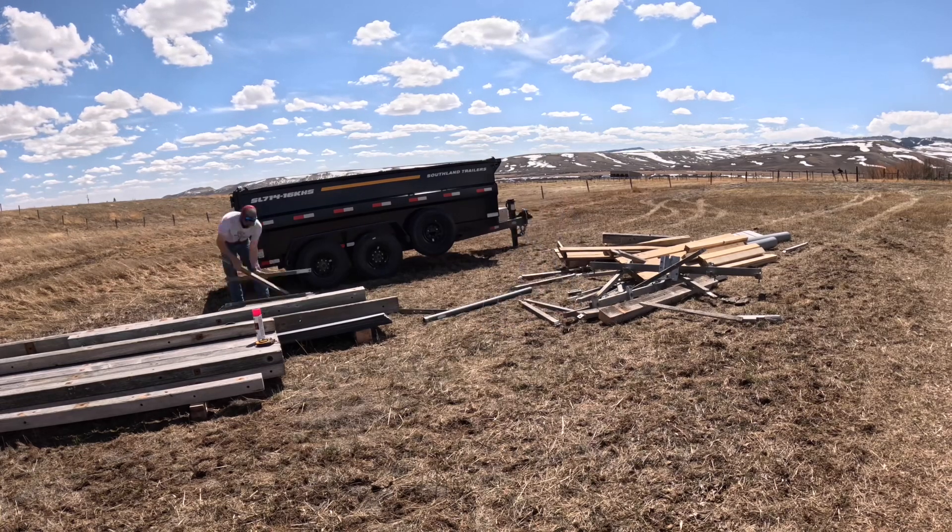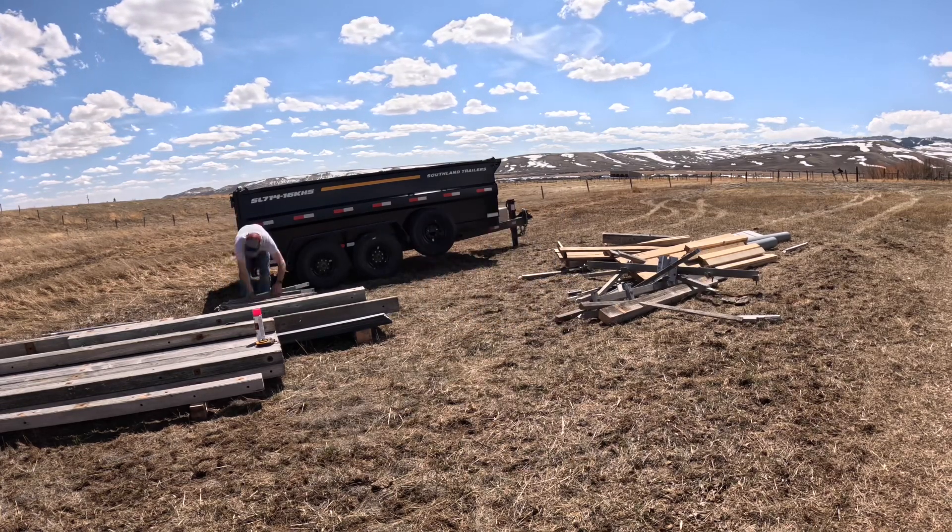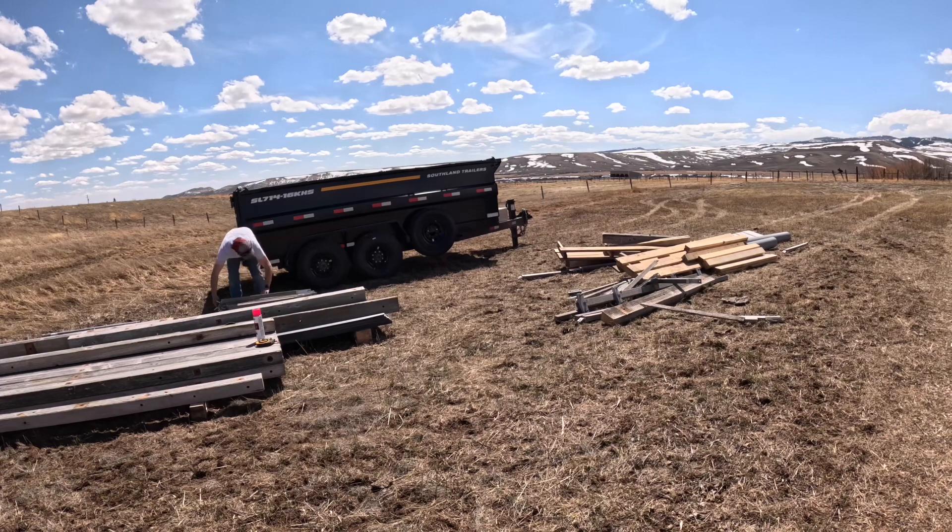Just going to end my day here, clean up this material I brought up, getting it stacked nice. Here we go, finishing up.